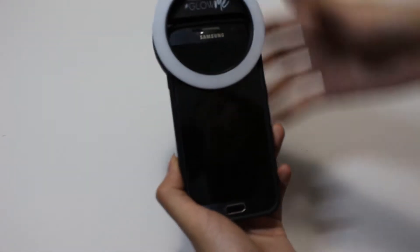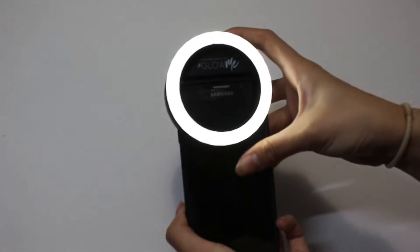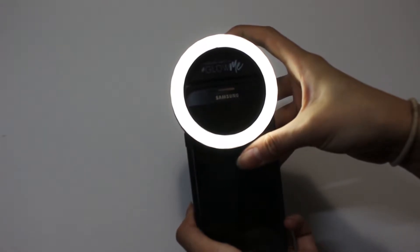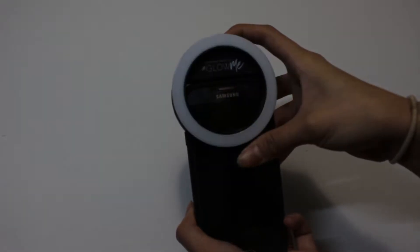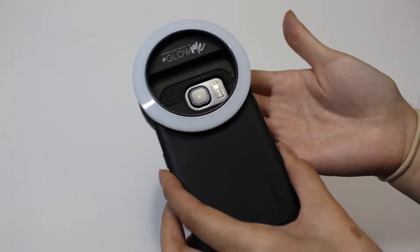Alright, so we grab this, put it on here. 1, 2, 3, 4. It also fits back here too.